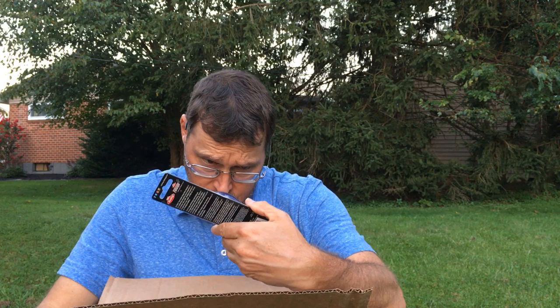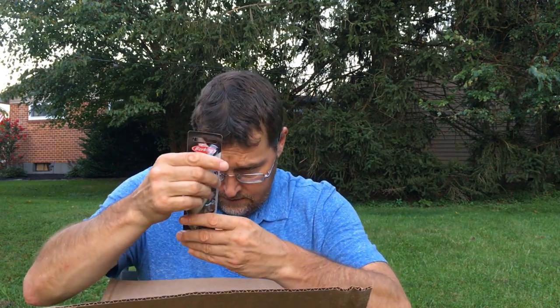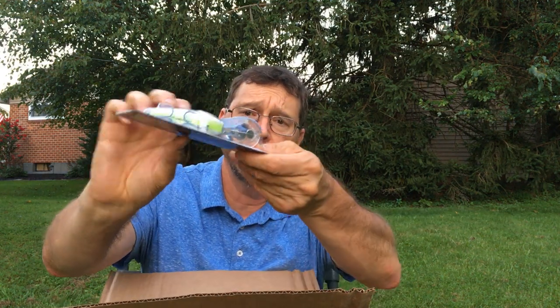This is a Berkley crankbait called a Dredger. It's supposed to get down real, real deep, real fast. Thought I'd experiment with it — I like the look of it. It's got a slow rise and the color is Chameleon Pearl, a good shad color with some chartreuse underneath.